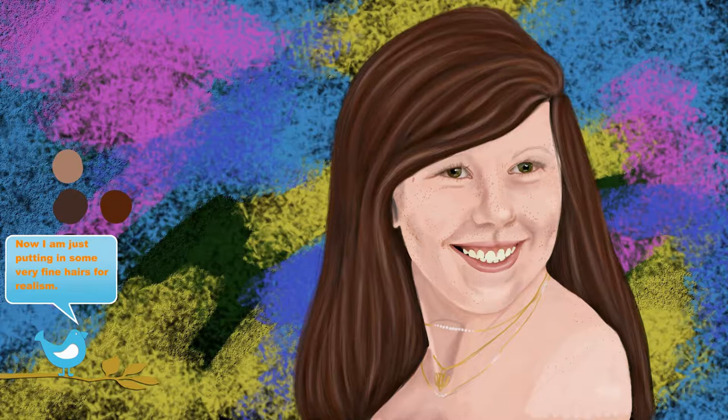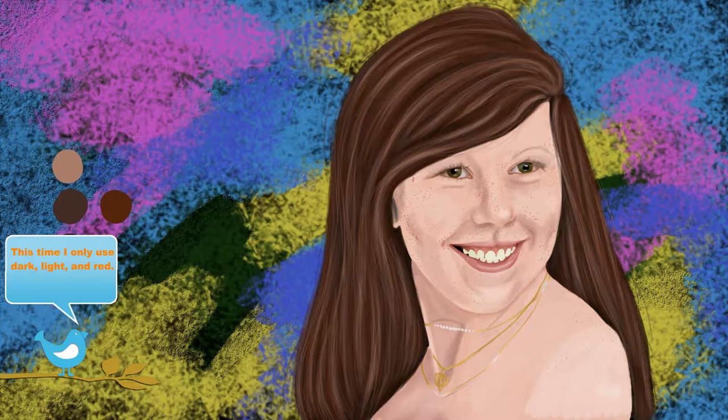Now I'm just putting in some very fine hairs for realism. This is done with a 10 pixel brush on 20% opacity and flow. This time I only use dark, light, and red.